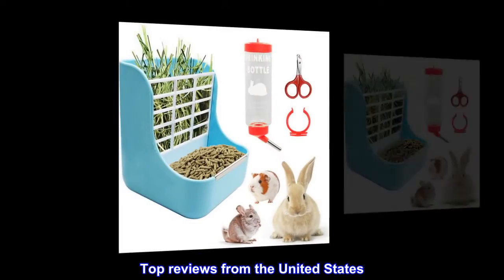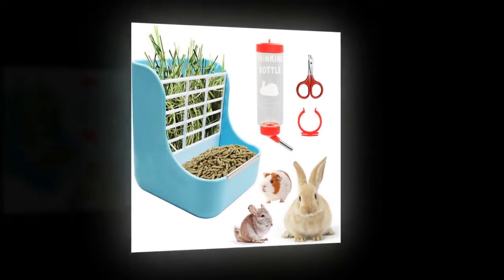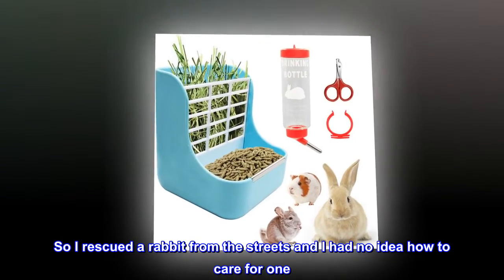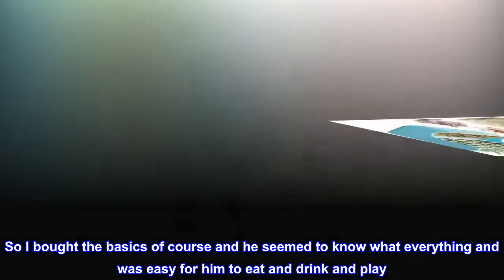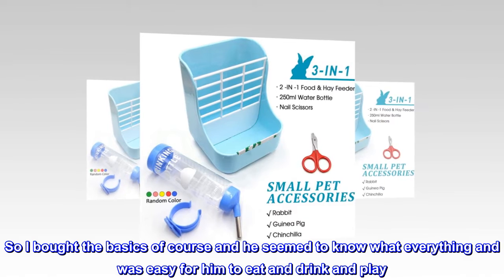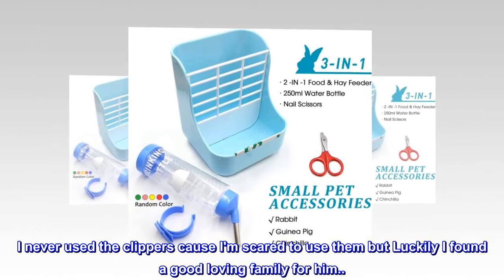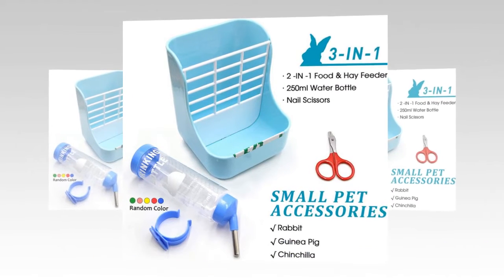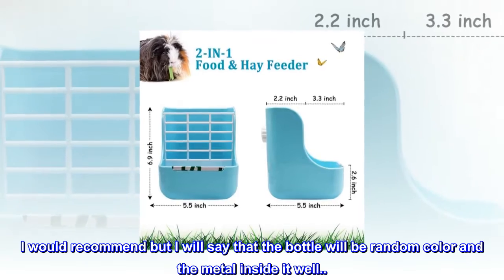Top reviews from the United States. Very easy to clean and use. I rescued a rabbit from the streets and had no idea how to care for one. I bought the basics and he seemed to know what everything was and it was easy for him to eat and drink and play. I never used the clippers because I am scared to use them, but luckily I found a good loving family for him — or her. I would recommend, but I will say that the bottle will be a random color and the metal inside it, well, I use it to tie the bottle to the cage.